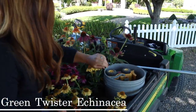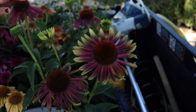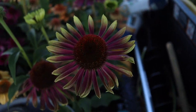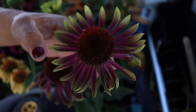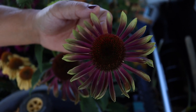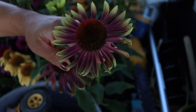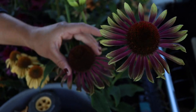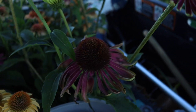On this side here we have one called Green Twister. I only have three — I've got five of the rest of each of the varieties but only three of this one. You can see that the color here, that kind of pinkish purple, is typical like an Echinacea purpurea color, but the tips of each petal have that bright chartreuse green which gives it an added element of interest. I also love that the cones once they're fully developed are huge.